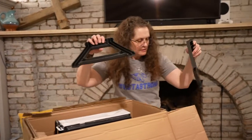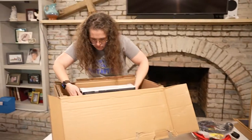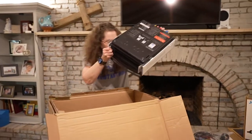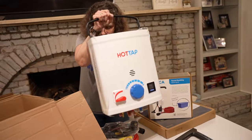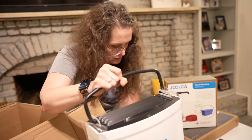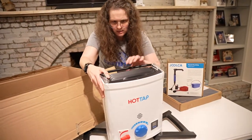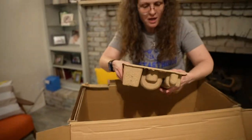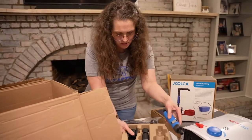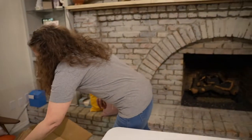These look like the legs — cool. It's really small and really light. I think it has to sit on the feet because there are nozzles on the bottom. Let's see if there's anything else in the box.